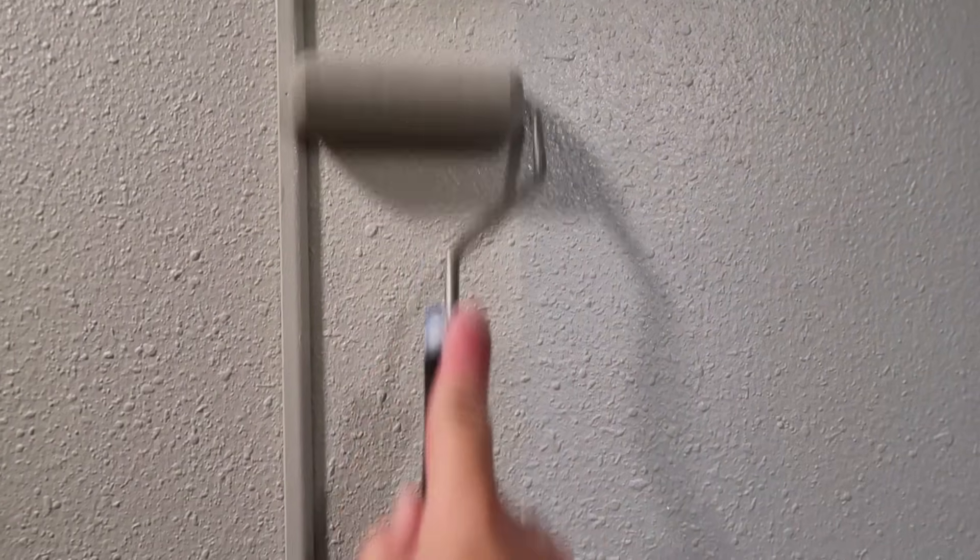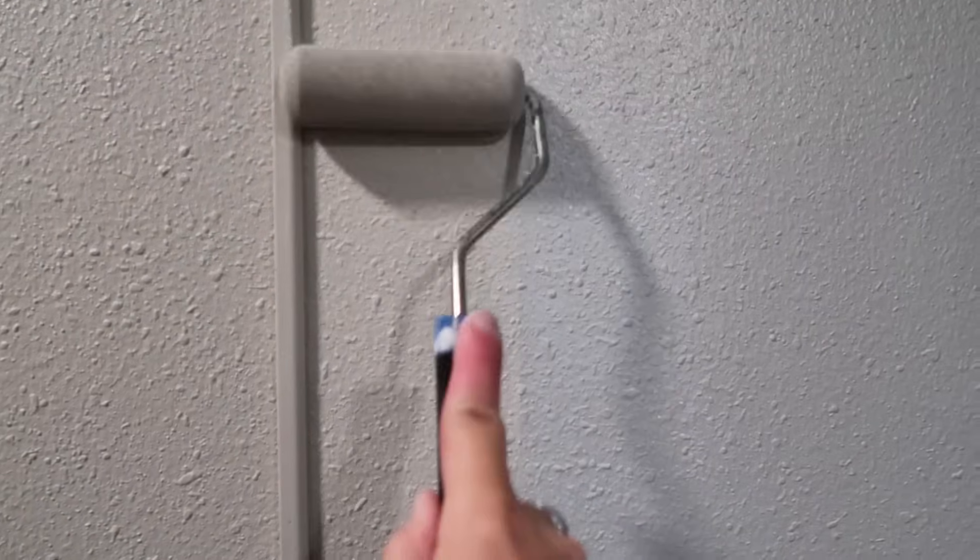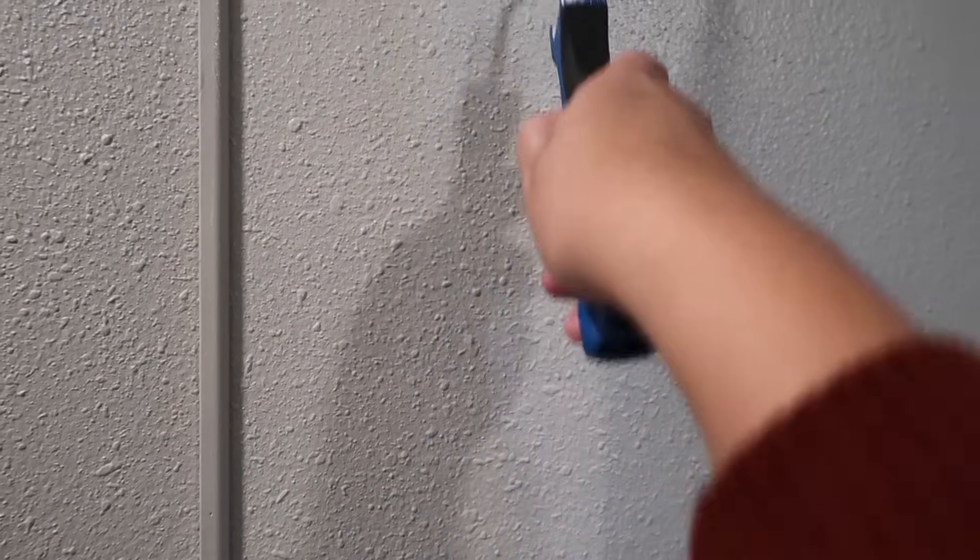I do not know the paint color of my walls. I just asked my manager for some paint, so I have no idea what the color is. It is more of a beige-y grayish color. I'm going to go ahead and paint this over and while this dries, I'm going to lay out all of my decor.